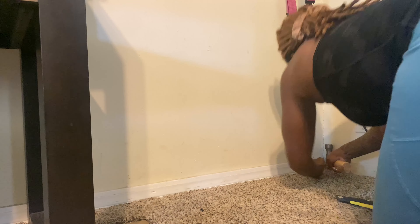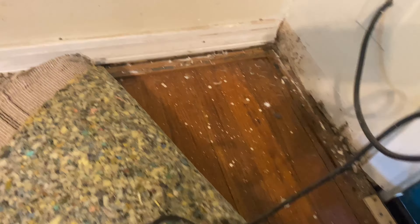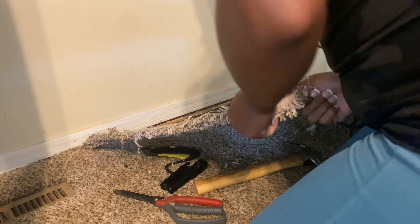Hey you guys, welcome back to Nikkel CTV! I discovered that I had hardwood floors under this carpet, so we decided to cut out the carpet and refinish them. I tried to cut the carpet with the box knife...